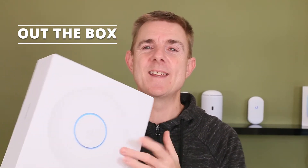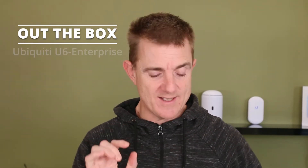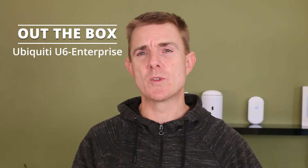Hi and welcome to this edition of Out the Box. My name is Paul. Today we're going to be having a look at what is in this box — the new Ubiquiti U6 Enterprise. Quite excited about this; it has some good potential and specs, but we'll talk about those in a minute.